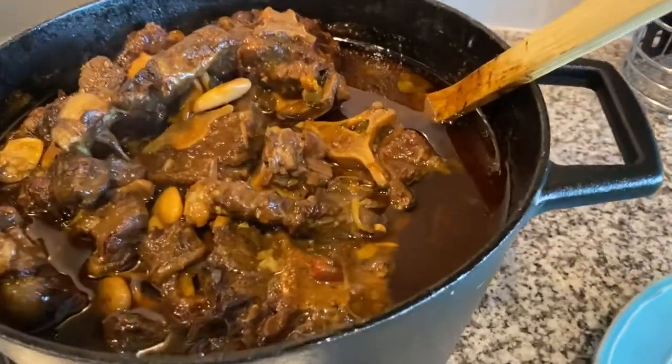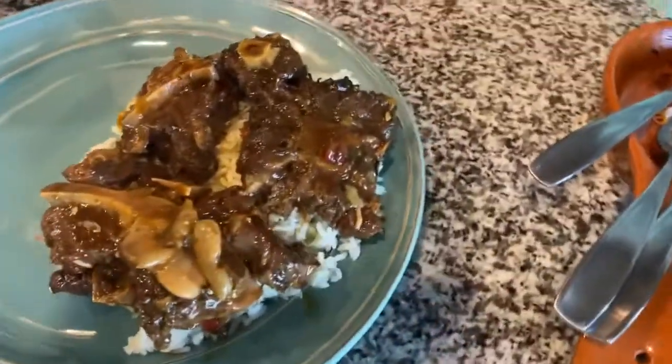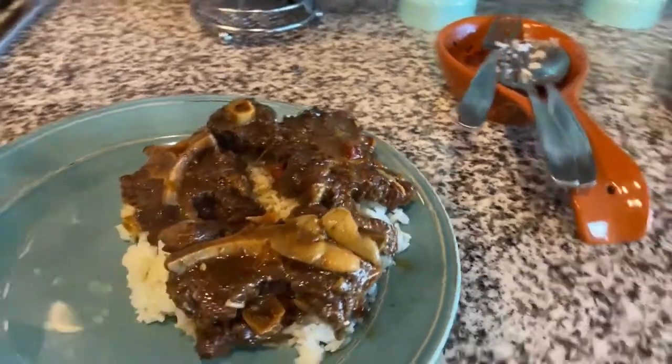Here's the finished product of the oxtails with butter beans. I'm going to go ahead and plate up and let you see the plate. Here is my plate with the oxtails over rice. Dinner is done — we'll do a quick little taste test. This is fork tender, it just comes right off. A little bit of rice — this is it right here. Go get you some oxtails, try it out, let me know how it goes. Thanks for watching Living Life by the Bibles.